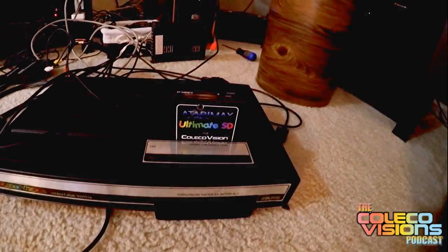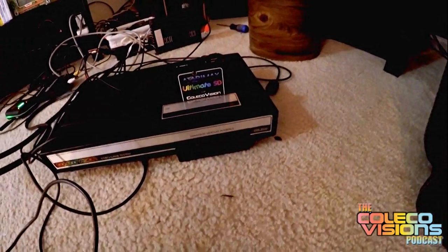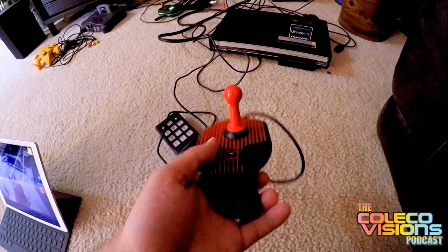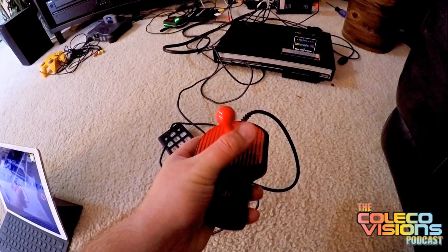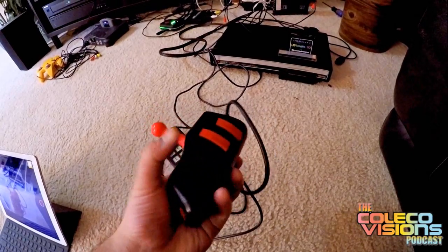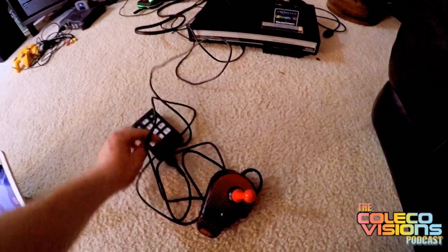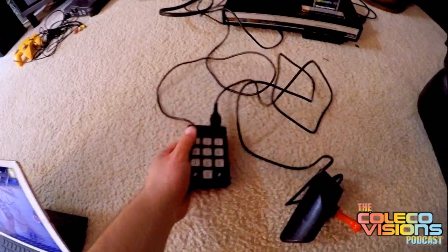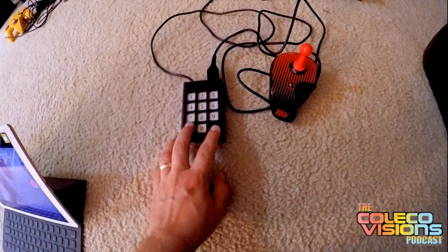I've got my Atari Max Ultimate 3D flash cartridge in there, and I'm going to have to switch that out for our new game. I've got my Epyx XJ500 joystick here — I picked this one up for five bucks. It's great. This is the one you probably heard in the last video. It's got micro switches in it. It's really ergonomic to hold, and this is the number pad so you can play with a joystick of your choosing and also have the number pad to play the games, which is pretty sweet.